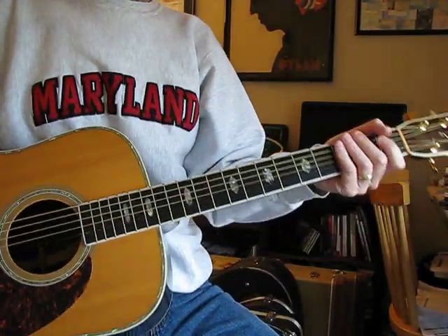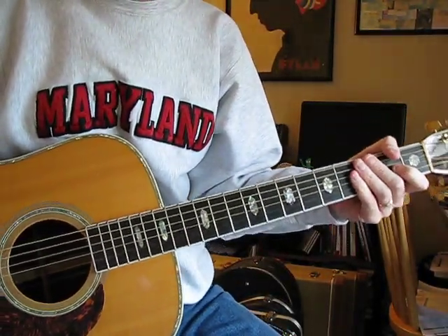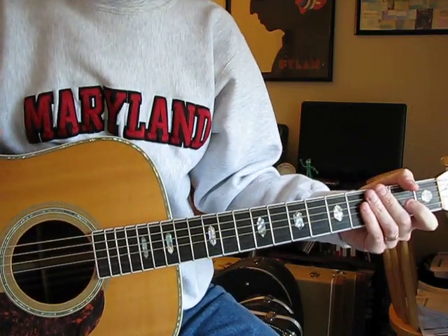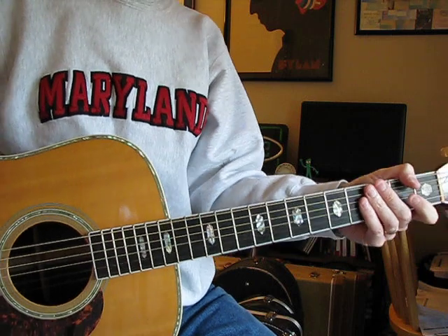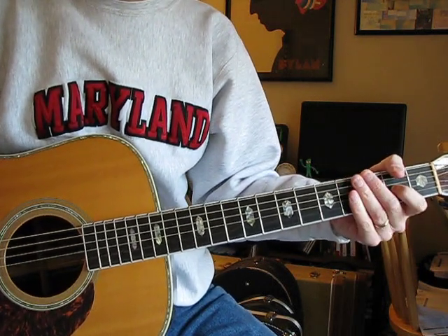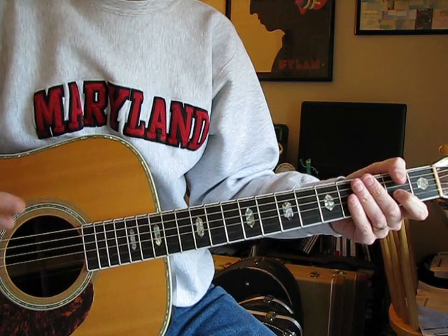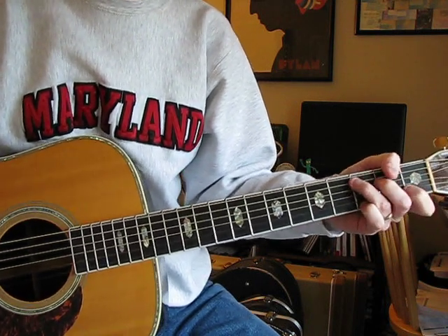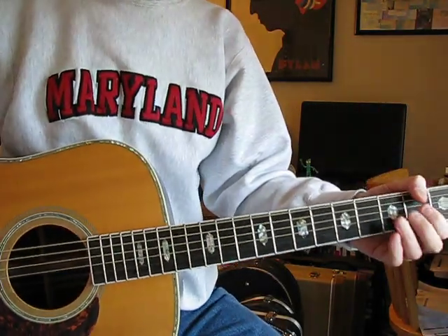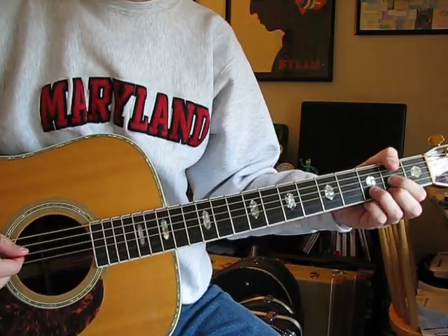Hey y'all. Someone asked for a lesson on The Needle and the Damaged Don, the one from The Unplugged Show. And I think that's the one I just listened to. It's a little bit different than the ones he was doing when it was a new song. But basically the same. And it's in standard tuning and it goes like this.